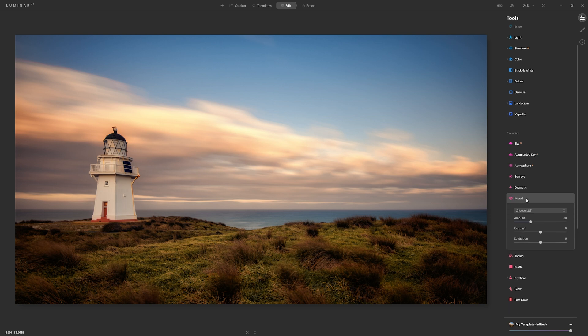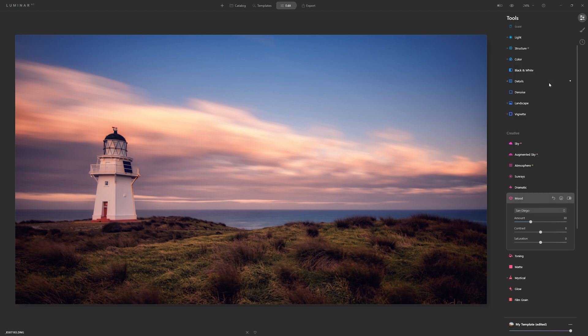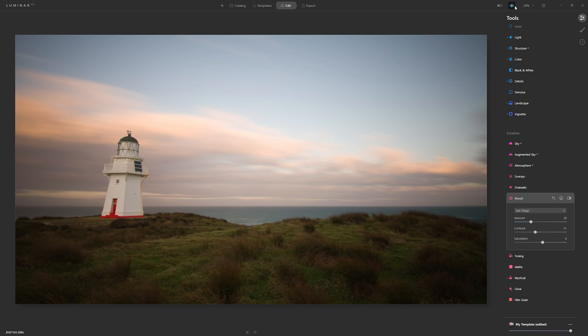Everything we've done with colour so far, we've been completely in control of. But now I'd like to leverage the power of LUTs. I really love the fact that we can just mouse over the different LUTs on the right-hand side and straightaway see what they're doing to our photo. In this case I quite like the pinky purple vibe that San Diego is adding, so I'll click that and play with the amount. Normally the default starting point of 30 is a pretty good place. We can increase or decrease the contrast and bring back a little saturation if we want.